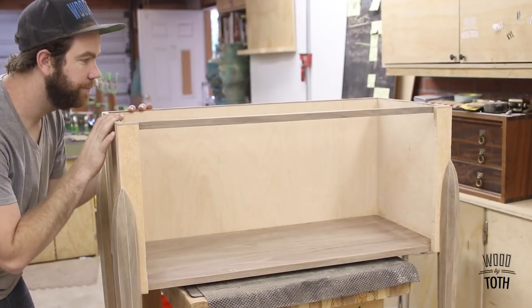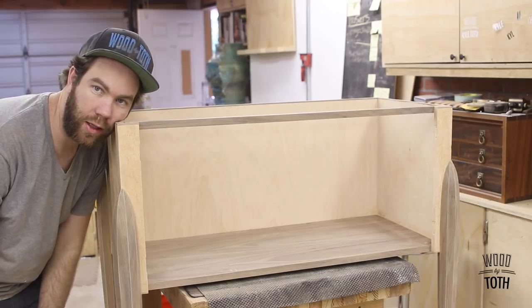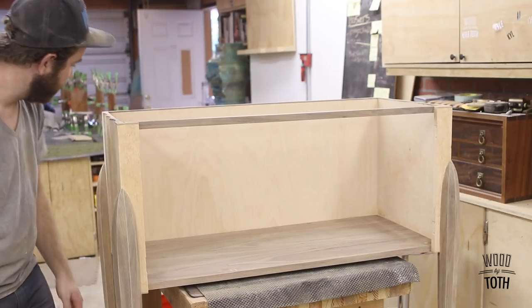I've got it all sanded and leveled, so I'm going to use the same finish.